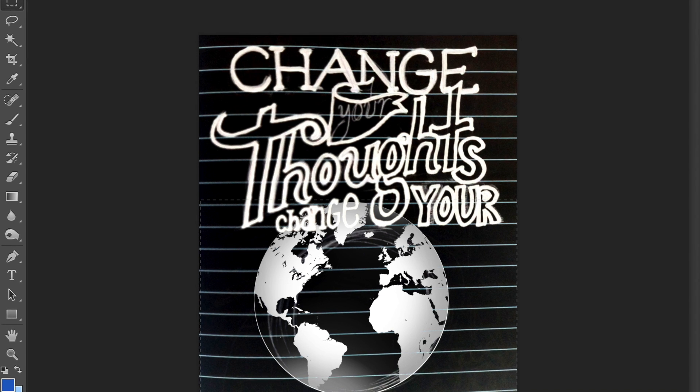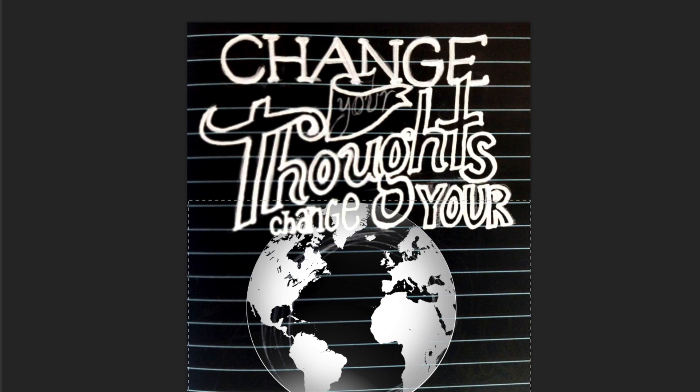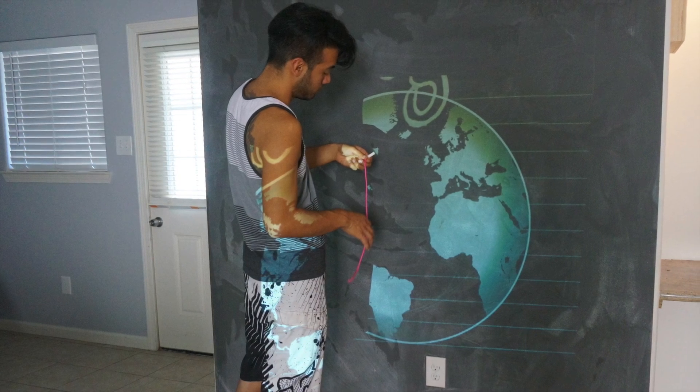Now you're gonna connect your computer to a projector. Unless you have the space to project from 30 feet away, you're gonna want to maximize the width of your computer. Do this by chopping your image in two horizontally so that you have a top half and a bottom half. Here I start by projecting my bottom half.